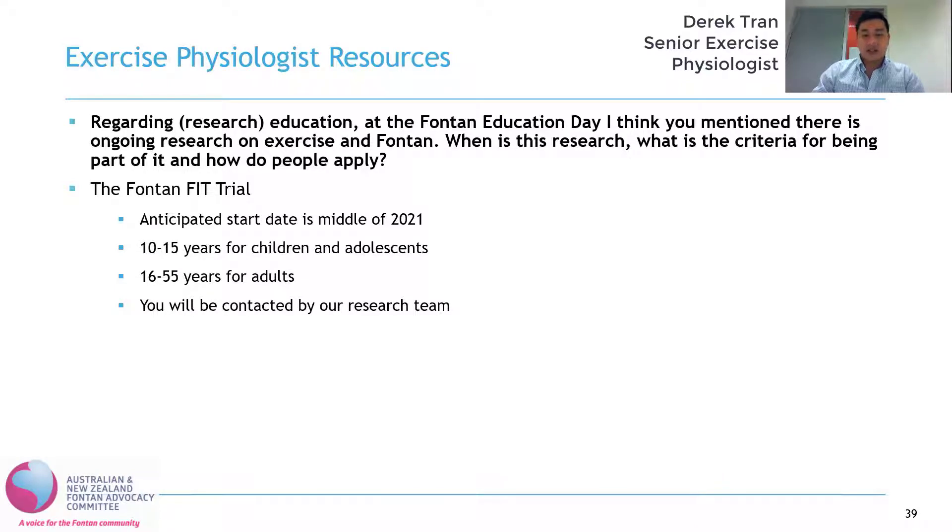For the children's program, to be eligible you have to be between 10 and 15 years old. It's a program that involves education and an exercise intervention once a week for four months. Once a week you'll go to a location like a community sports hall, where an exercise physiologist will run you through 30 minutes of education and an hour of exercise. After that four-month period, you'll be followed up for eight months with continued support provided remotely over the phone.